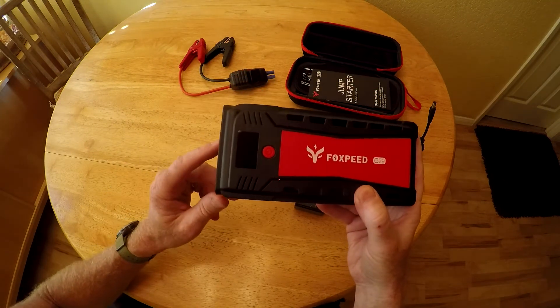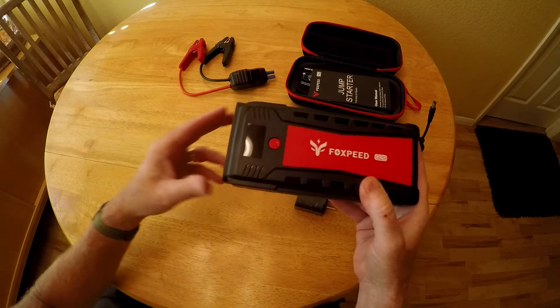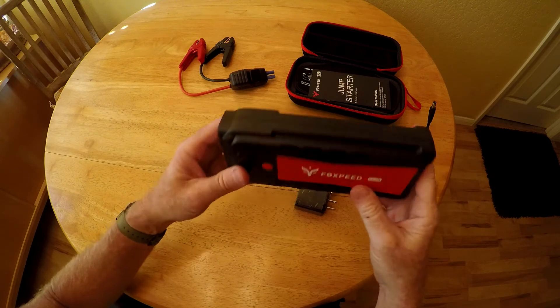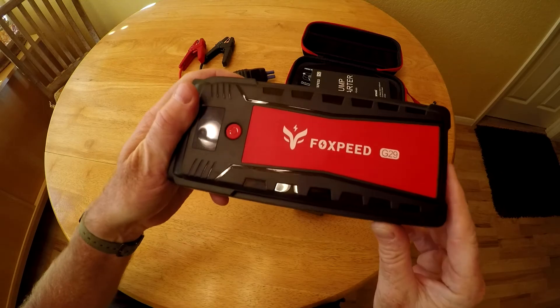In conclusion, it worked really well for charging devices, as a flashlight, jumping the car, and powering the tire inflator. I'm pretty happy with the Fox Speed. Any questions, leave them in the comments. Thank you.